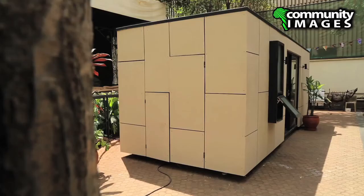Currently, the Moja Pod is the first prototype, which is a 40-foot container. But we also have the Moja 40-foot container, which is twice this size, and it will have a separate bedroom and a larger living area.